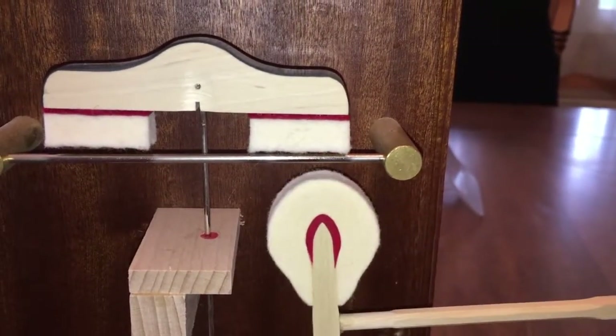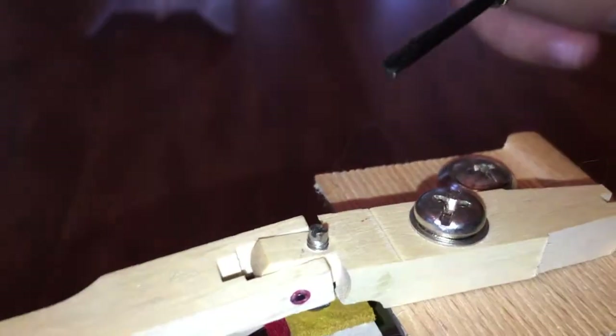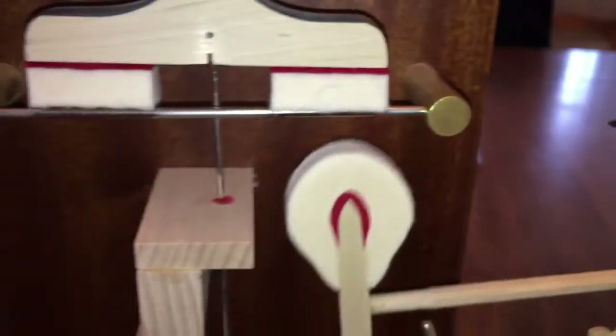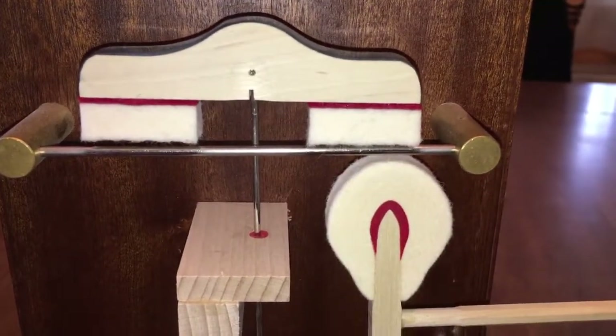You have to adjust this screw so the drop is about 3/16ths to 1/8 of an inch drop. It goes up and it drops down about 1/8 of an inch. And that's all there is to adjust the let-off in a grand action.